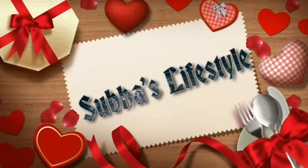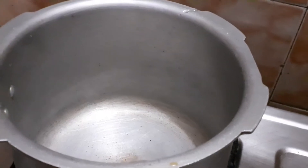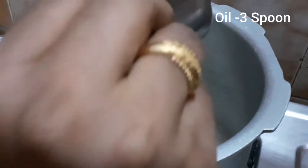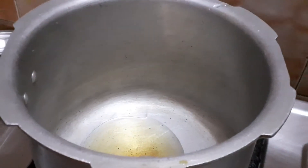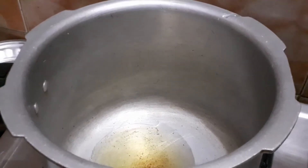Mutton Soup. In a cooker, heat it up with 3 tbsp of oil. This soup will be very tasty and flavorful.